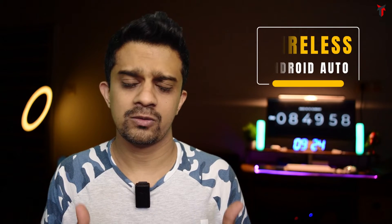Hey, what's up, welcome back to Travel Tech. If you have an Android system in your car you are definitely looking for a way to get wireless Android Auto. You might be having wired Android Auto or wired Apple CarPlay, but having a wireless method of connecting to your car makes things so much easier and more convenient.